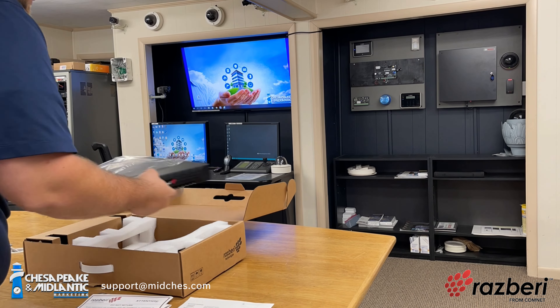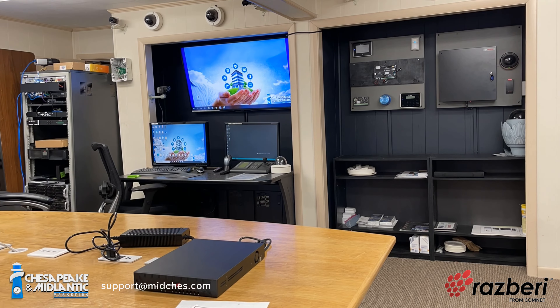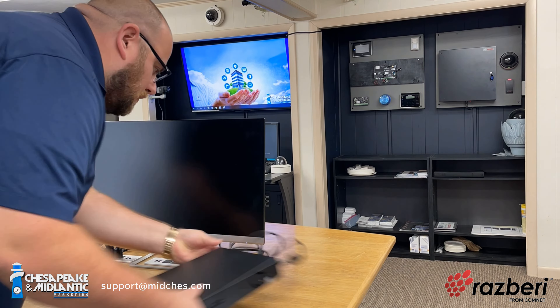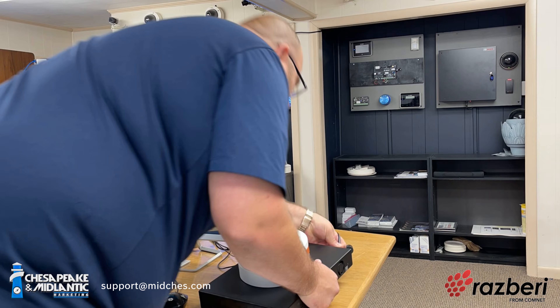So Brad, it looks like you're at it again. What are you working on now and why are you working on it? So Matt, we've got a new product that we're reviewing today. And as you know, MidChess prides itself in being product experts with whatever we get involved in.